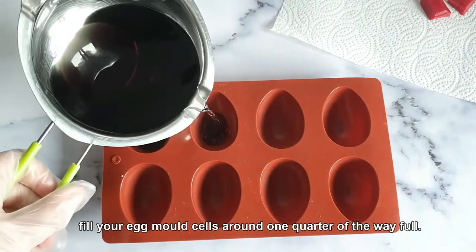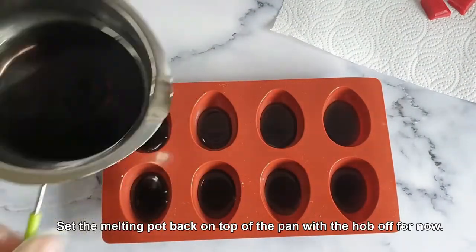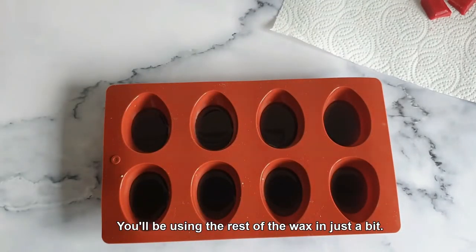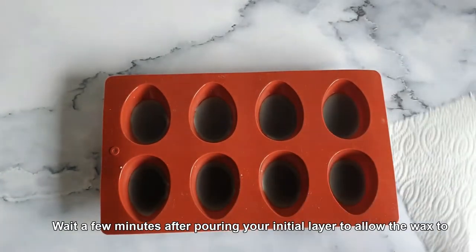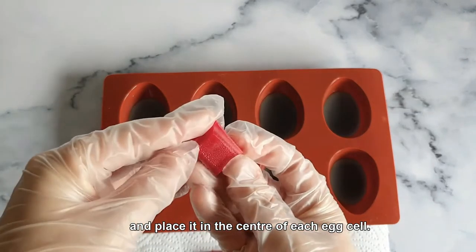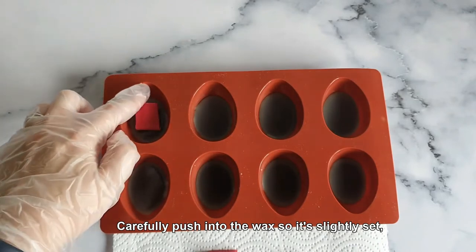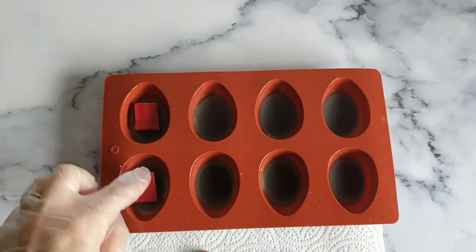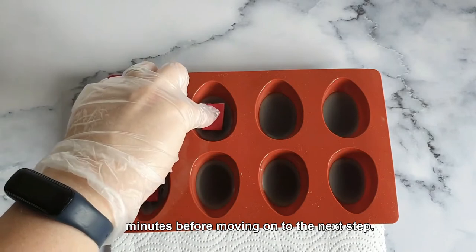Once stirred, add 14 grams of Dragon's Blood Fragrance Oil and stir continuously for around 90 seconds. Fill your egg mold cells around one quarter of the way full. Set the melting pot back on top of the pan with the hob off for now — you'll be using the rest of the wax in just a bit. Wait a few minutes after pouring your initial layer to allow the wax to begin to set, then take a chunk of the red wax and place it in the center of each egg cell. Carefully push it into the wax so it's slightly set, being careful not to push it all the way to the bottom. Leave the wax to fully set for around 15 to 30 minutes before moving on to the next step.